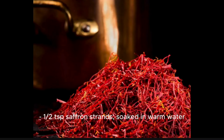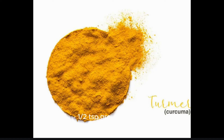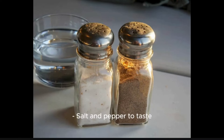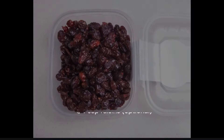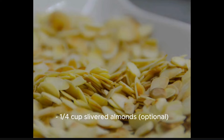1 and a half teaspoons saffron strands soaked in warm water, 2 teaspoons mandi spice mix, 1 and a half teaspoons ground turmeric, 1 and a half teaspoons ground cumin, 1 and a half teaspoons ground coriander, salt and pepper to taste. For garnish: 2 cinnamon sticks, 2 bay leaves, a quarter cup raisins (optional), and a quarter cup slivered almonds (optional).